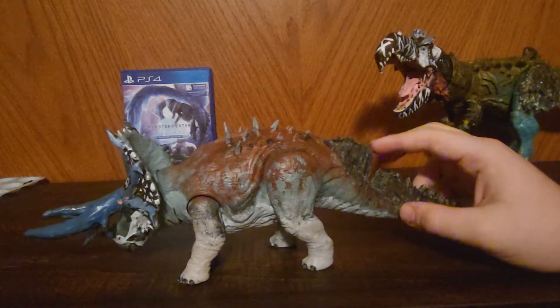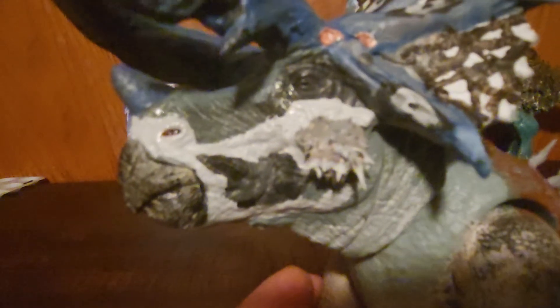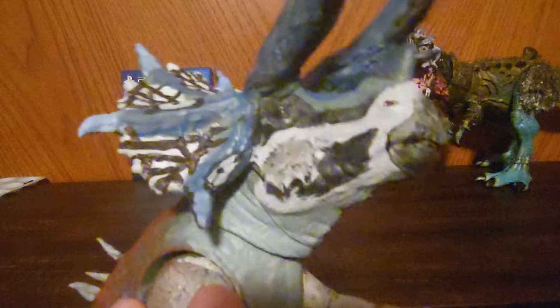The only two places he has protofeathers is on his tail, and he has little mutton chops on the sides of his face there. I put those there — it's kind of hard to see them, but I put those mutton chops there because I thought they would give him a good amount of character.